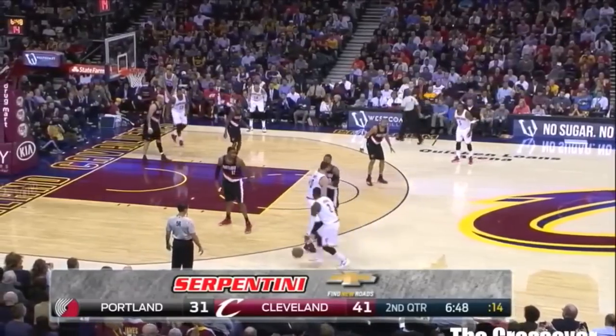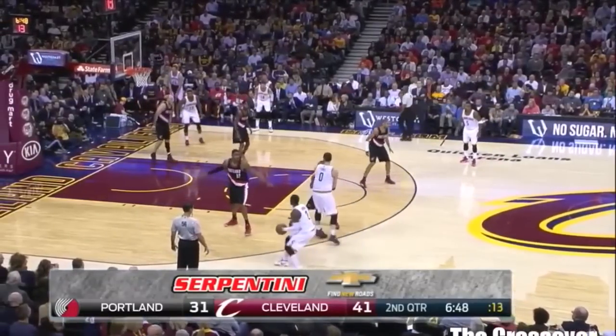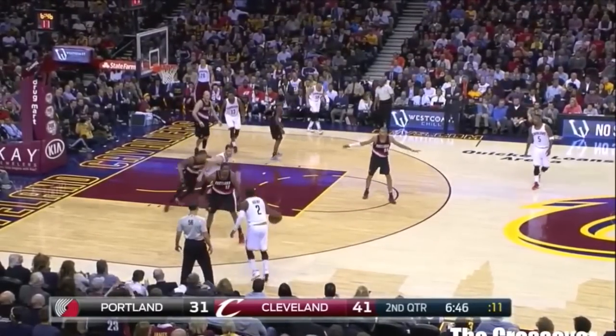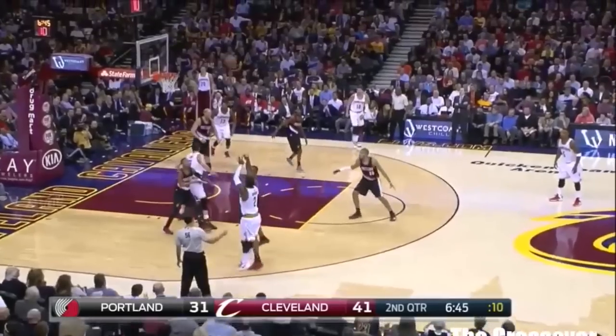And then Kyrie here shows how it opens up your game. Because watch here as he does it, and LaMarcus doesn't bite quite enough for Kyrie to blow past him, but what it does is it gets LaMarcus to understand that he has to respect the drive now, so he backs up and Kyrie is able to get an open jump shot.